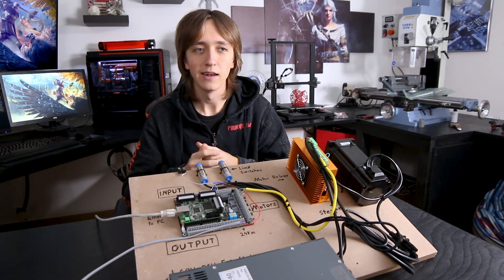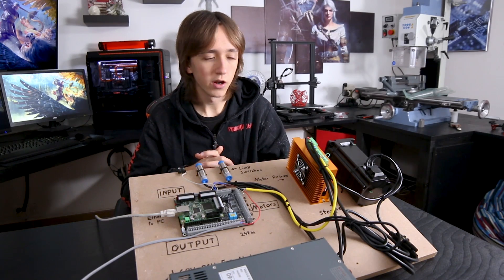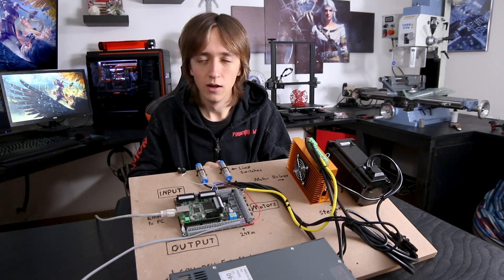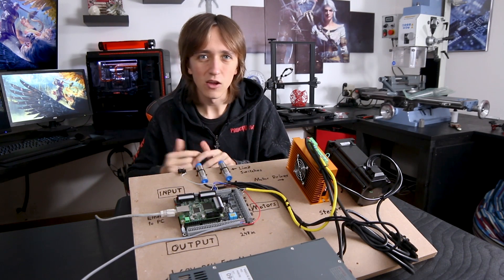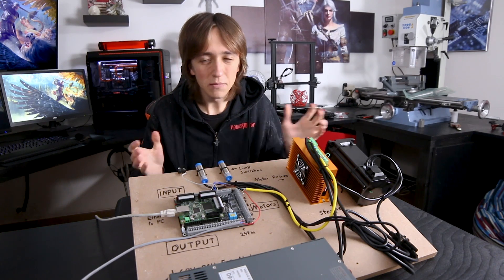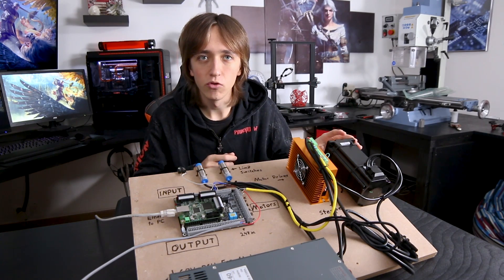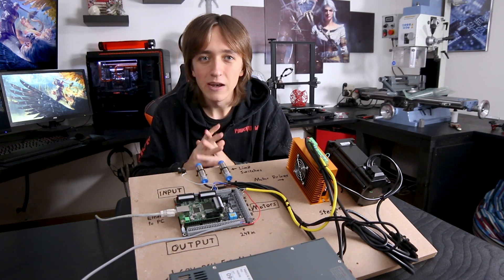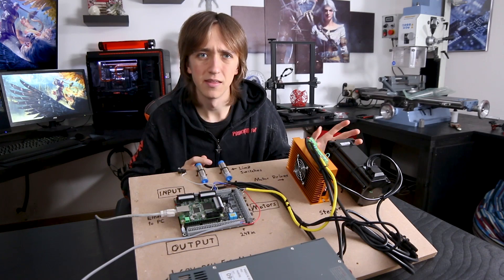So let's start at the beginning. Why do we even need electronics in a CNC build? It's probably pretty obvious that you're gonna need motors to control your axes — otherwise if you're cranking by hand it's not a CNC machine, it's just a milling machine. And the other thing that's pretty obvious is that you need some control software on your computer that's gonna take all the different signals and cutting paths and send them to your machine. But what's in between is kind of the tricky part.